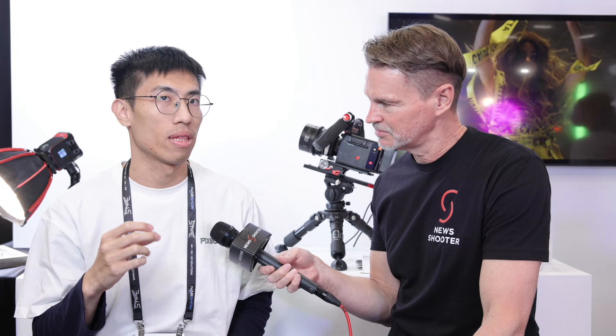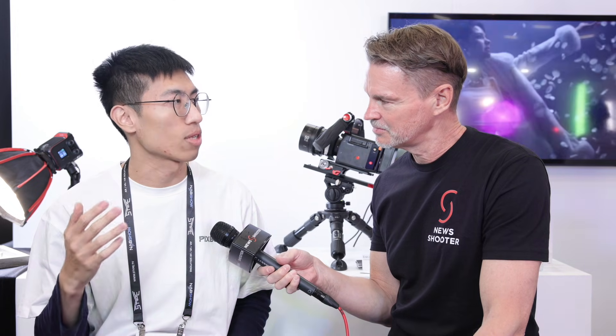As for shipping, the camera will have an official launch on Kickstarter in several months, after which they will start shipping.